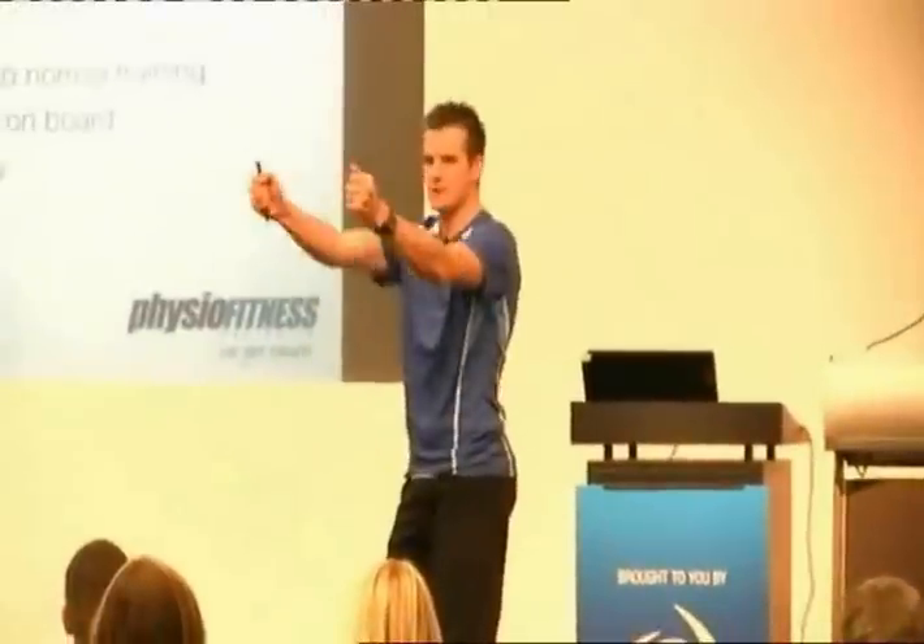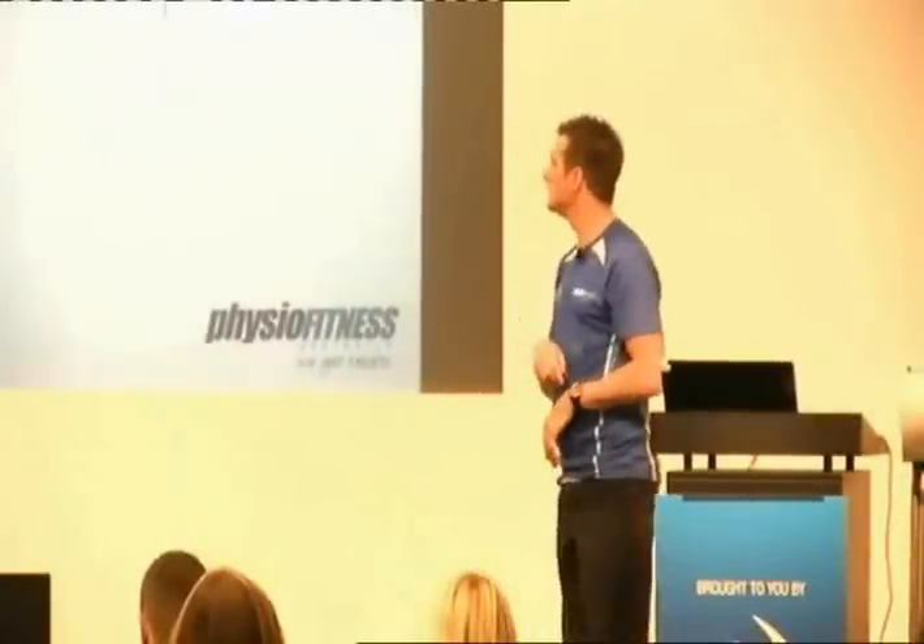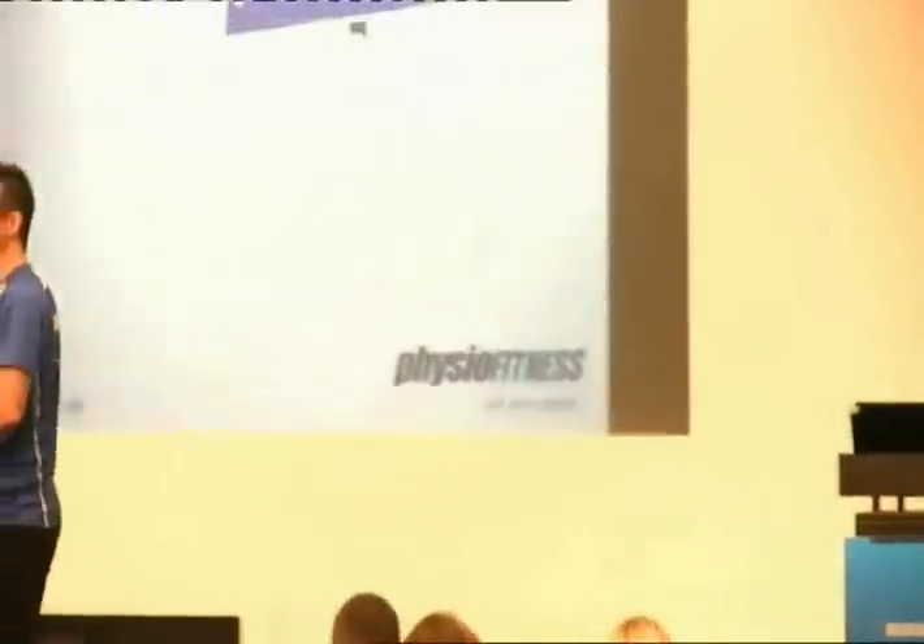Sometimes patellofemoral pain is bad enough that they need a specialist to look at it. They might need a scan to show how bad the injury is and to provide motivation: 'You have to do these exercises for the rest of the year.' So the second part - rehab. I've split this into two areas like I did with the shoulder: hip stabilization and VMO and quads, because those are the two areas we're working on to keep that alignment. We're not going to talk too much about core today.